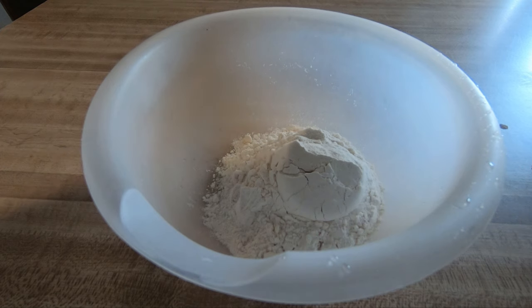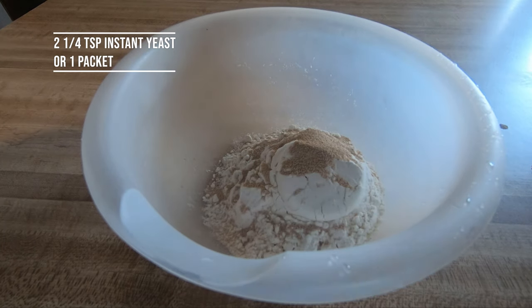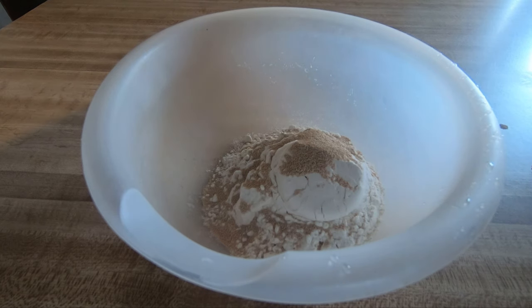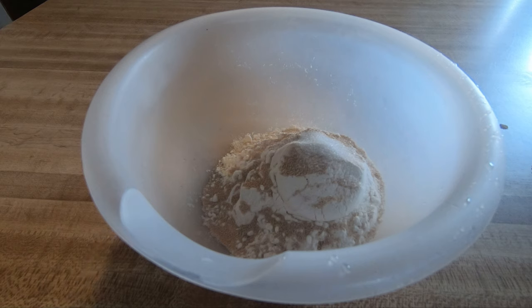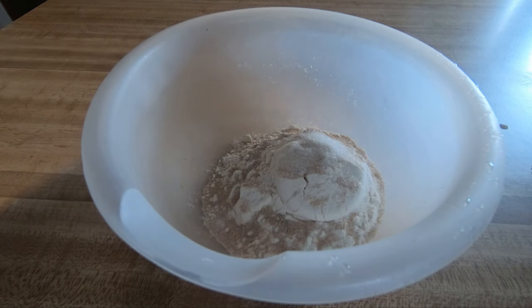I'm going to put equivalent to one packet of instant yeast. I have an entire bag of it, so if you have an entire bag, it's about two and a fourth teaspoons of instant yeast. Let's go ahead and put that in there. Also, I'm going to put about a teaspoon and a half of sugar. Also, I like to add just a little bit of salt, so I'm going to add about three-fourths of a teaspoon.